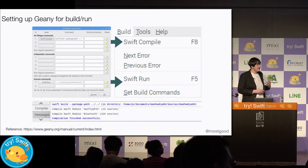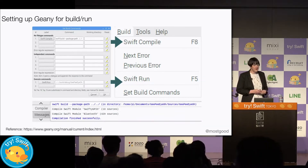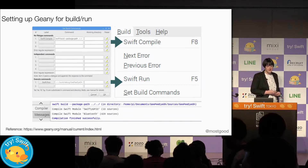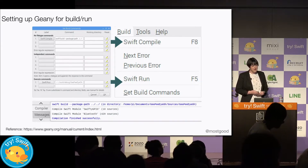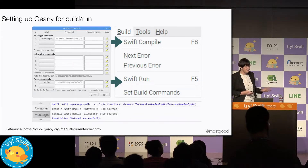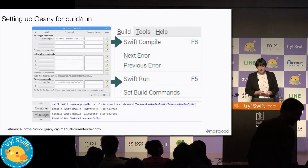For now we'll be using something called Genie, which is an IDE that ships with Raspbian, which is one of the most popular versions of Linux for Raspberry Pi. Genie won't know exactly what to do with our Swift code, but we can modify the build commands and then Genie will be able to handle compilation and execution of our Swift application.